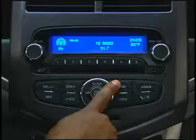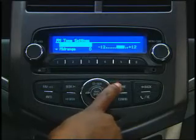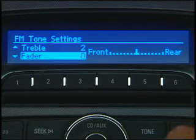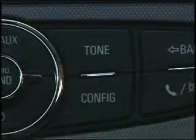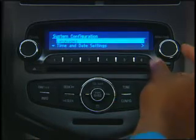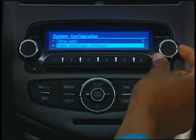Press the tone button to open a menu where you can adjust the equalizer, plus treble, mid-range, and bass settings, along with fade and balance. The config button opens the configuration menu, where you can access menus such as Bluetooth and vehicle settings.